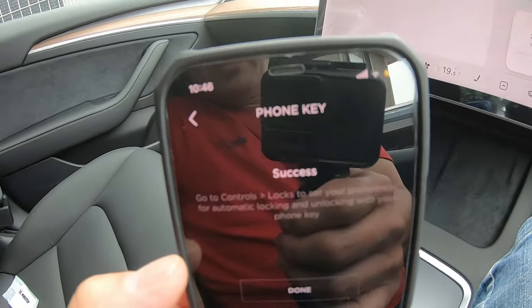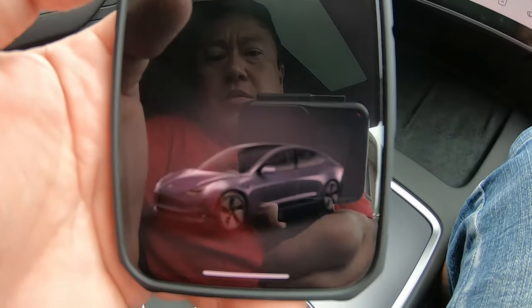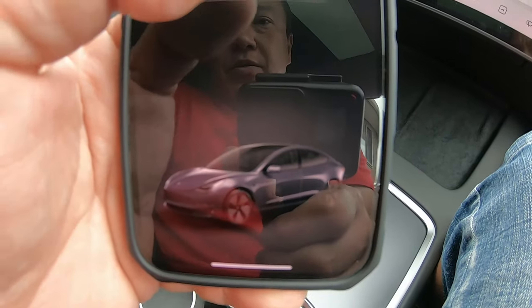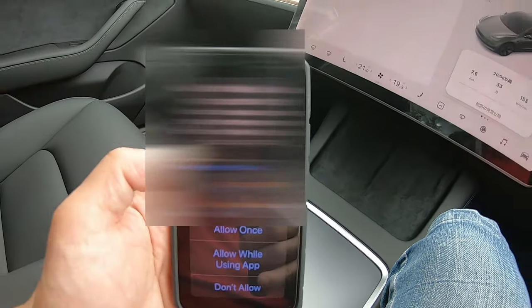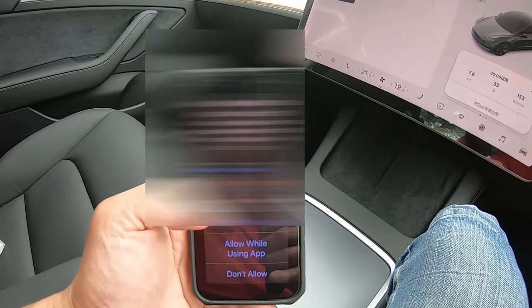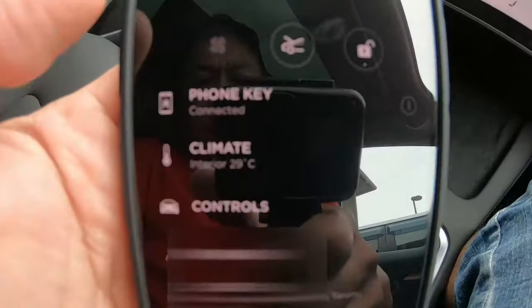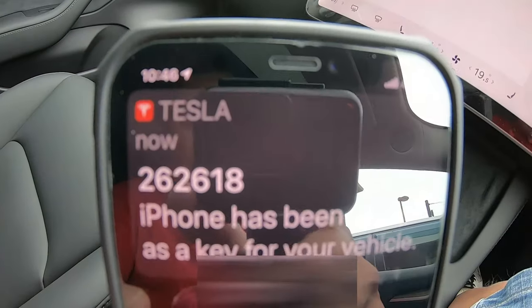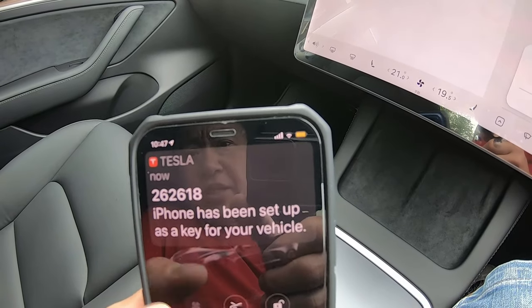Well, that was easy — that was fast. And it is connected. I got a number. iPhone has been sent as a key.